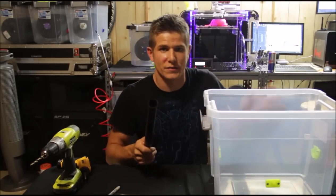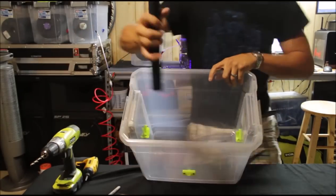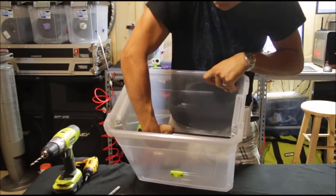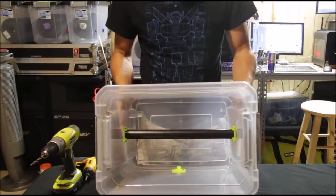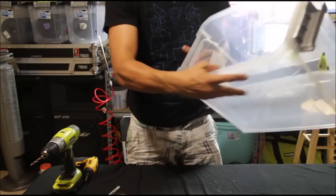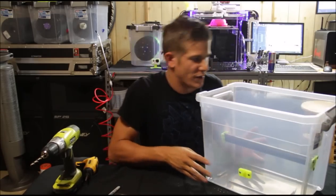So I've got our pipe cut and everything is ready to go. Just take the pipe and slot it between the two brackets. If you cut it to the right size, you should have no bowing on the sides — a nice tight fit. See how ingenious that is? Now we have a nice rod running through the center of the box that we're going to put our filament on.